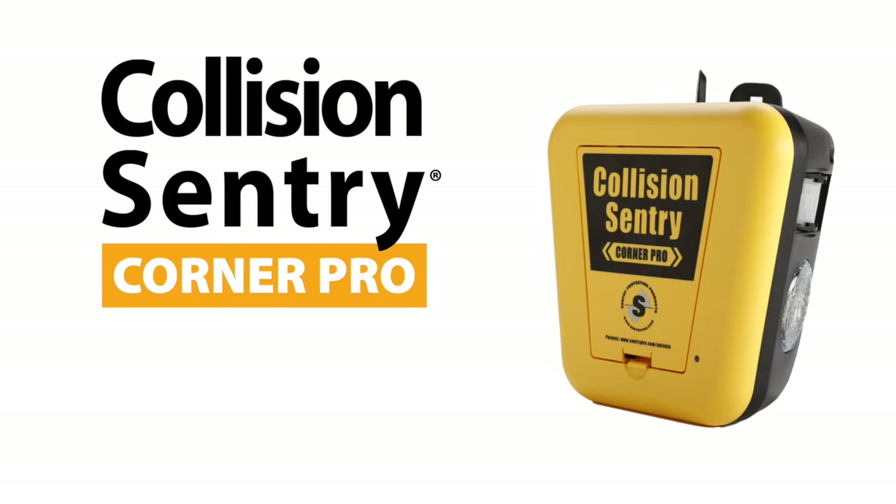Thanks for joining us today. For additional product details, photos, or videos of the Collision Sentry Corner Pro, visit our website at www.SentryPro.com.